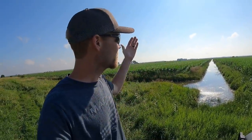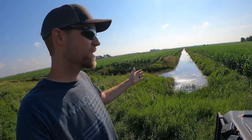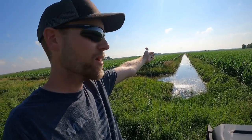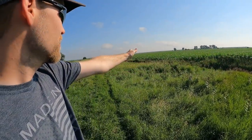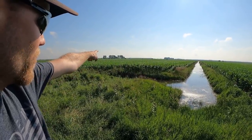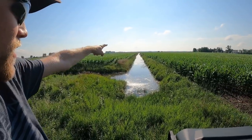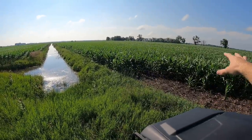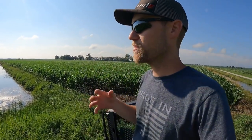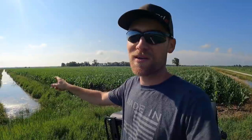Now I'm standing at the opposite end of that ditch I just showed you. The water makes its way from that end down by the dam over to here, then it turns and goes towards the pump. So the water has basically gone from that far corner of the field all the way around and through here. Then you've got another field that also drains in. So this part of the drainage system drains basically 100 acres of ours, and it might take some water from the neighbors here and there.